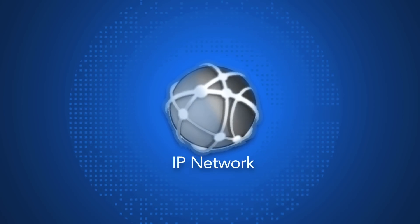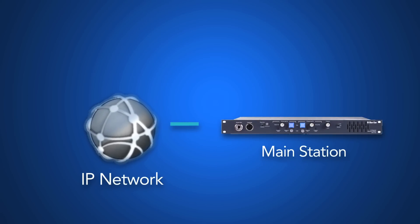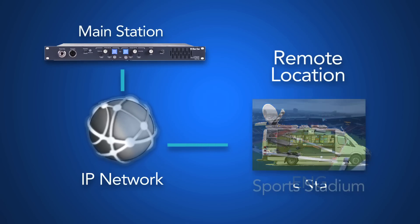LQ devices connect over existing IP networks to extend the intercom capabilities and audio channels from one intercom system to additional remote locations.